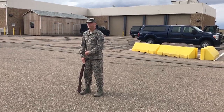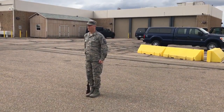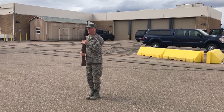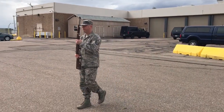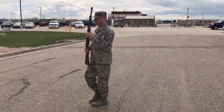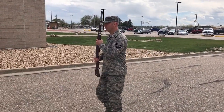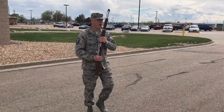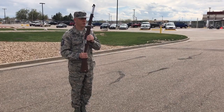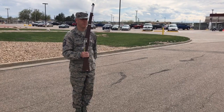Standby. Columns, attention, hup, hup hup hup, one, two. Forward hup. Colors hup. Hup, race and hup hup, two hup, three hup, hup, hup hup.